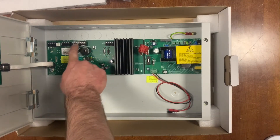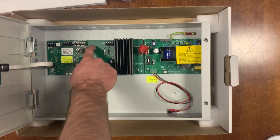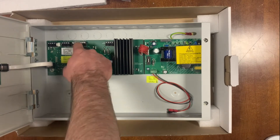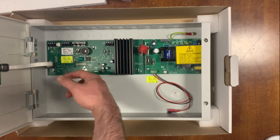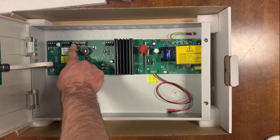You also have a selection of outputs from the panel here. These are open outputs and are somewhat programmable by default. Output 1 is set for nurse call, Output 2 is set for an emergency call — that kind of thing — but you can actually program these.